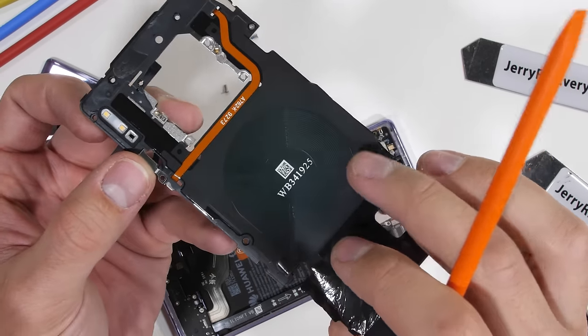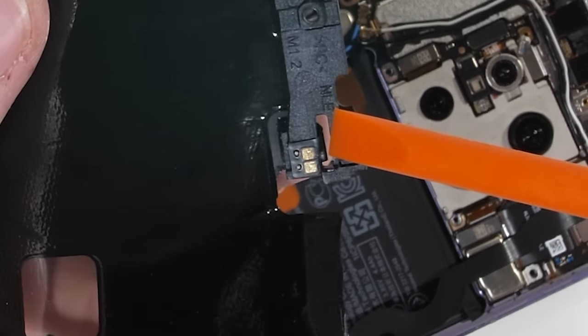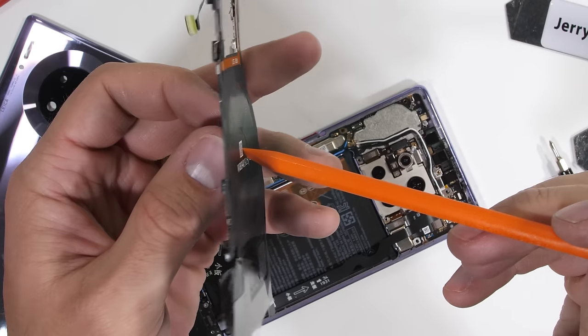This wireless charging coil transfers power with the two little contact pads on the back, and can wirelessly charge at 27 watts, and do reverse wireless charging to other devices.